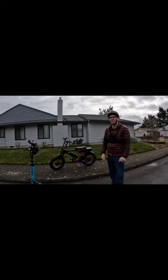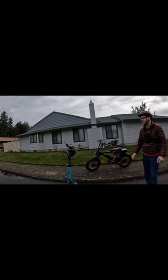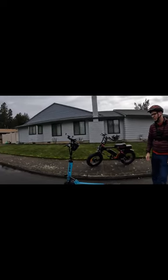Yeah, but I think the more you ride this — I felt better today riding it than the first time. I felt more comfortable. I knew more what I was doing. After a couple of rides, it's awesome.